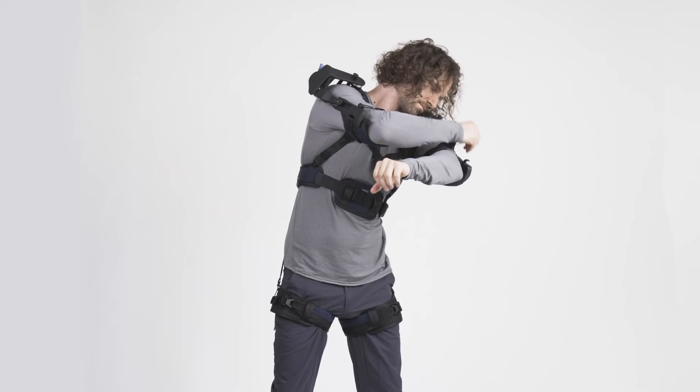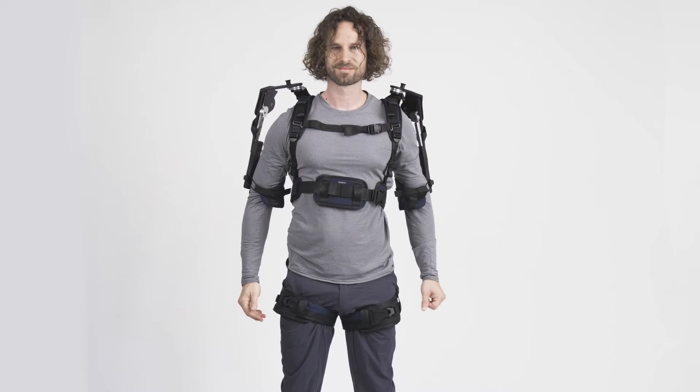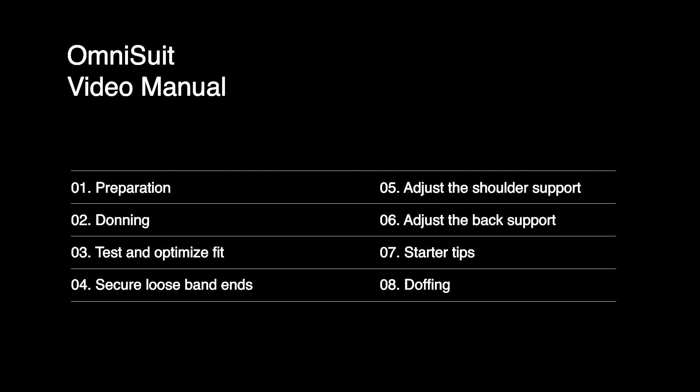With a bit of practice, it can be donned, adjusted, and used within 40 seconds. In this video, we will explain the different steps in more detail to make sure you can quickly experience the support of the OmniSuit firsthand.